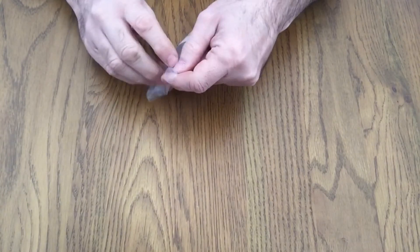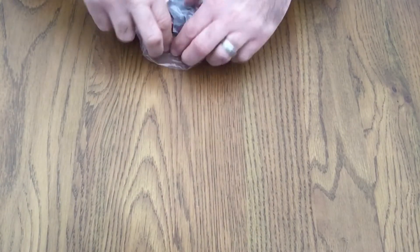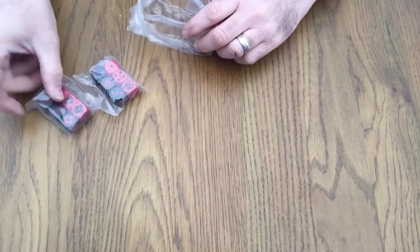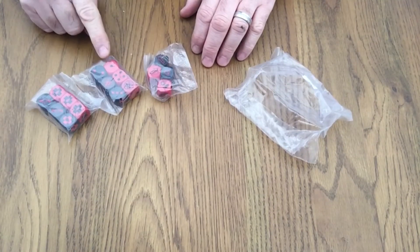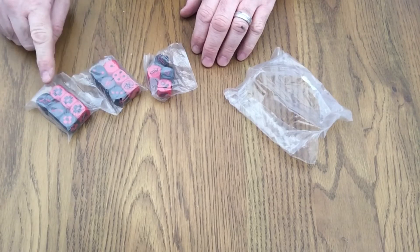Moving on to the dice — we've got two sets, predominantly black and red with contrasting colours. I'd imagine we use the red ones for the Cultists and the black ones for the Enforcers.